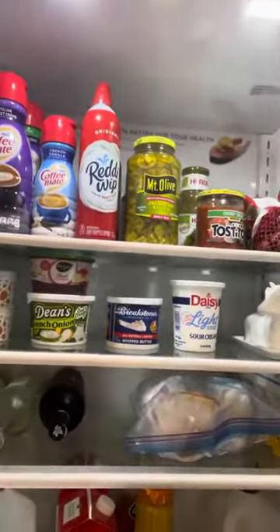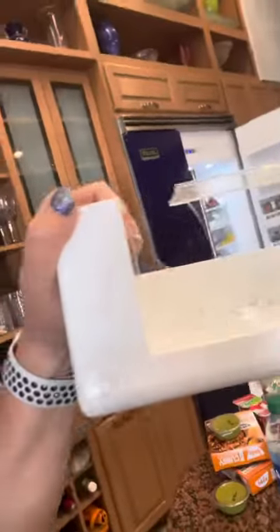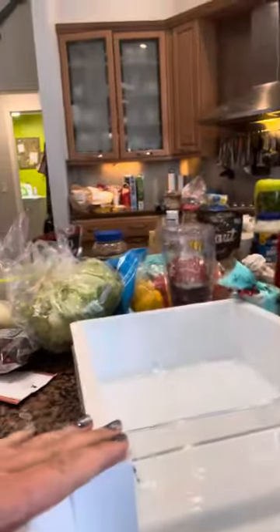The drawers — I did not put the drawers back in yet. The drawers are all cracked. I don't know why, they just break very easily. They're all like this — very cheaply made plastic drawers. You see these little cracks? They're everywhere.